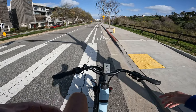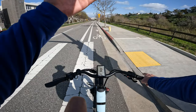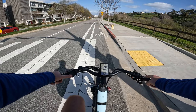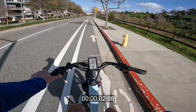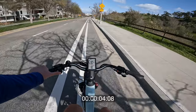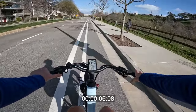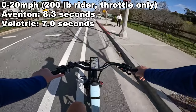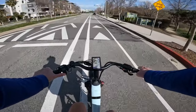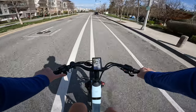On pedal assist 5, looking at the watt meter — full throttle — boom, that thing hits you with serious power right away. We're pinned at about 1,200 to 1,300 watts at 20 miles per hour. This bike accelerates you significantly faster than the Aventon Aventure.